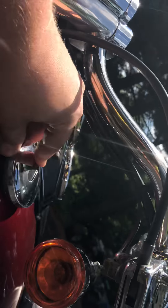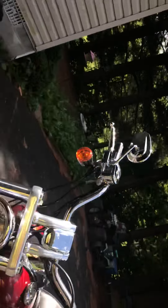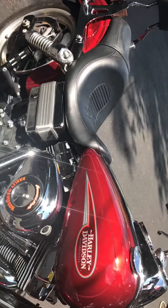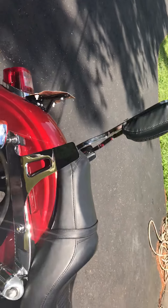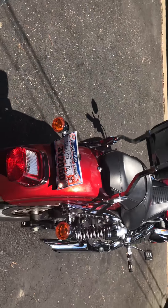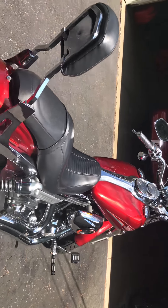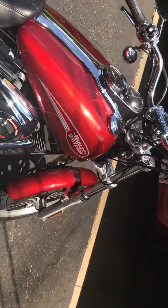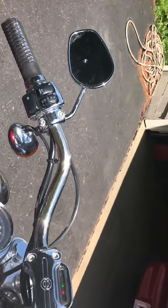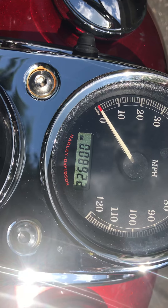Some things I want to do to it — the gas cap is starting to go. I mean, it's a 10-year-old bike, what do you expect? But it's a good purchase; I love it and wouldn't want to go back. The sissy bar came with it. It's almost not even broken in yet — it's fuel injection with only 8,900 miles, so it's pretty much brand new.